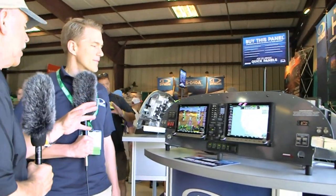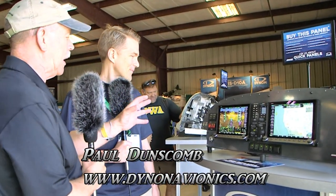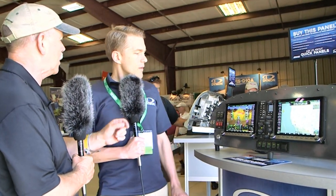We had to come by our good friends at Dynon, the folks that have set the world on fire with some beautiful avionics that seems like everybody else is copying. Dynon, you have led the way in many ways. Now you've got a new thing. I'm Dan Johnson, talking with Paul Dunscombe — he says he answers to either pronunciation. Paul, I want you to tell me about this particular display.